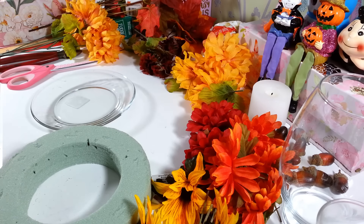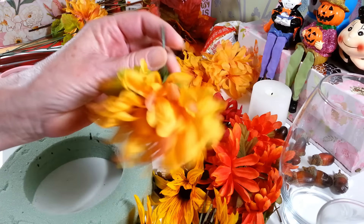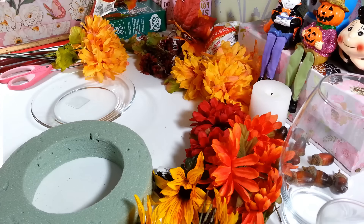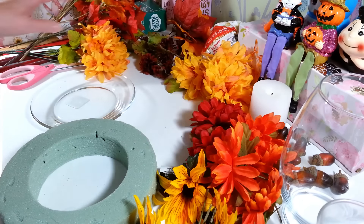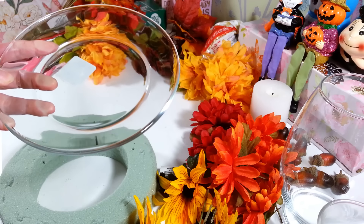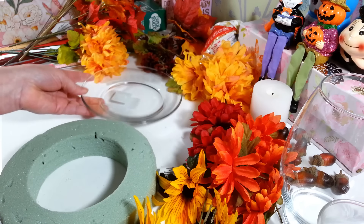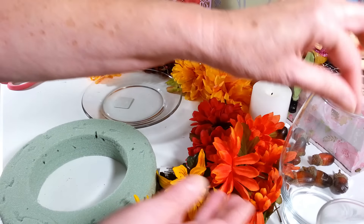I have a bunch of flowers and things left over that I'm just cutting them all off with about an inch and a half stem — you can use whatever flowers you want. I have some leftover leaves and some berries and things. I'm going to be using a seven and a half inch clear plate from the Dollar Tree because I don't want to make this big. There's not a lot of room left on the table, so a nice small centerpiece would be really cute.